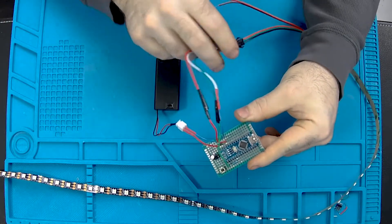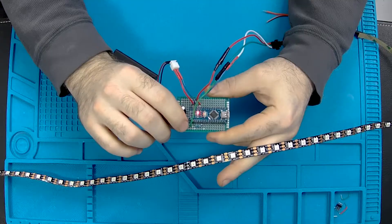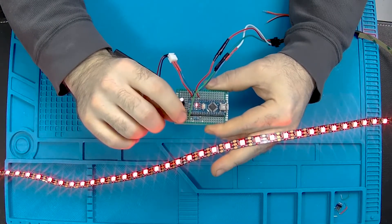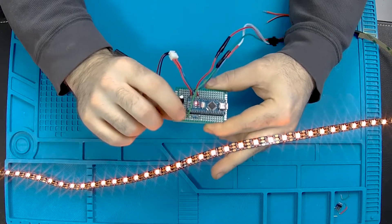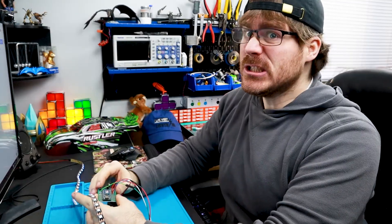I'll try to get all the stuff that I'm using in the description for you. Now, the circuit works... kind of. I'll show you what's happening. Sometimes when I turn it on, it'll cycle through all the patterns I have programmed in there currently, which I'll show you in a moment, but then it'll freeze up and become unresponsive. Sometimes I can't even cycle through them all before it freezes up.